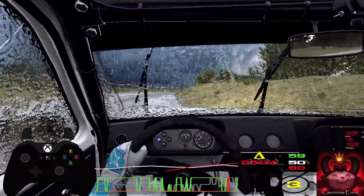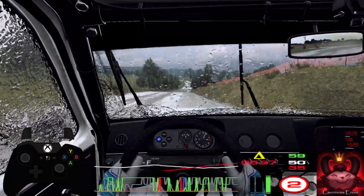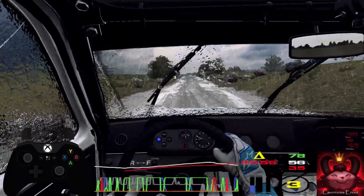100, 4 left, tightens over bumps. 50, 50, over finish, square left, to stop.